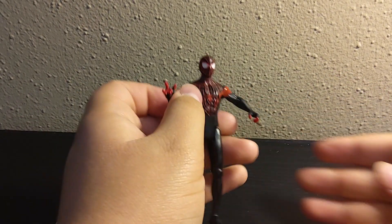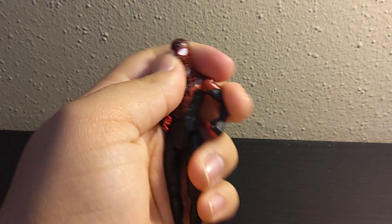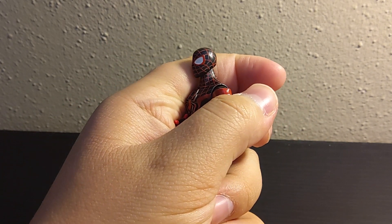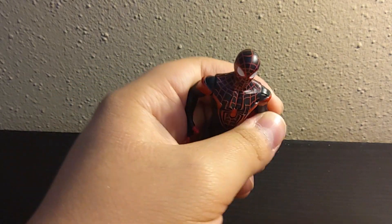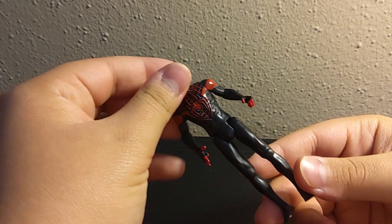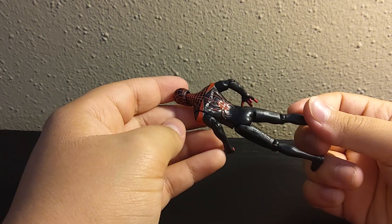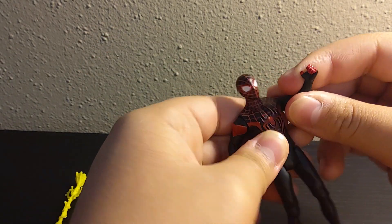I think this figure is actually really good. I've been looking for a Miles Morales figure for a little bit because I've been trying to do the all-new, all-different Avengers team — or the old all-new, all-different. It's weird. But from here and down, it's literally all black suit. From the waist up, it's pretty cool.